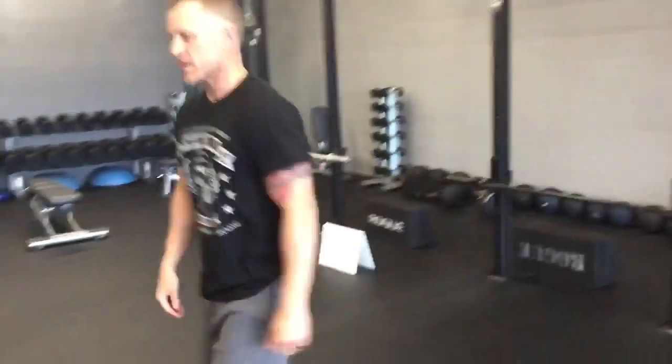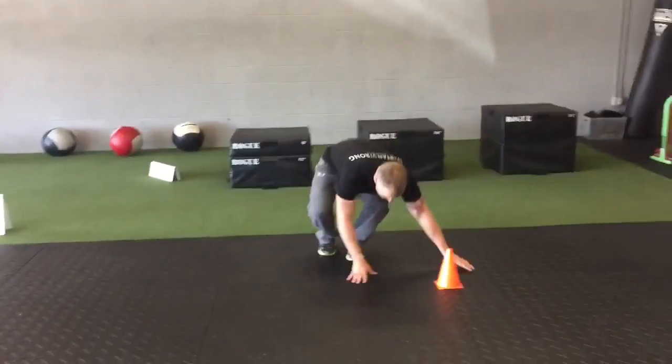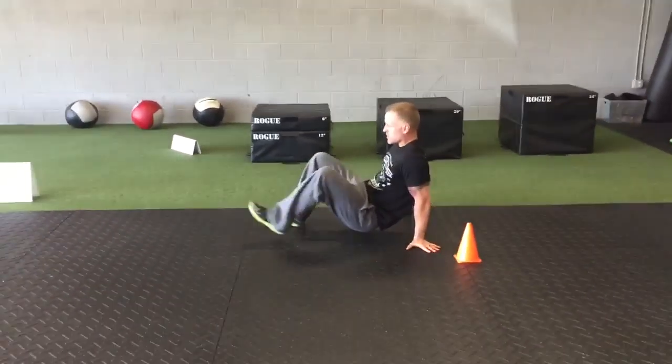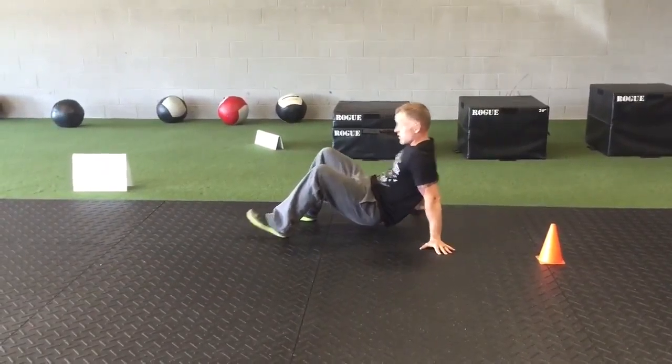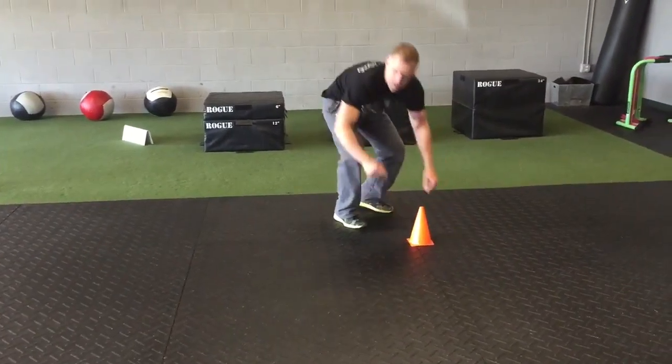You go down to the crab walk. Make sure you keep your butt tight. Use your hamstrings to pull yourself forward. Then when you get to the cone, you go backwards, back. That's the crab walk — just one time in each direction.